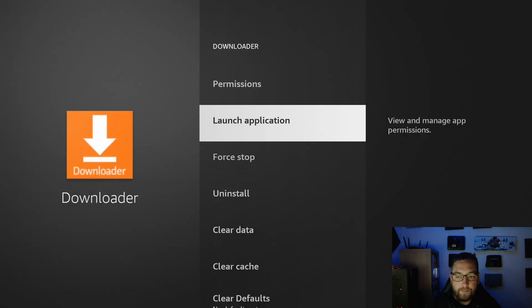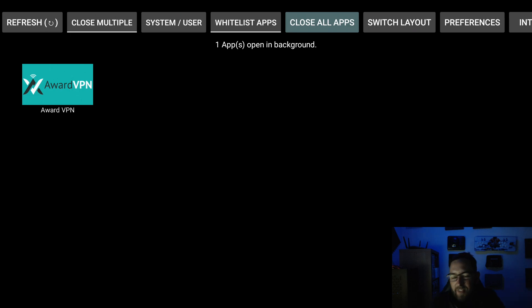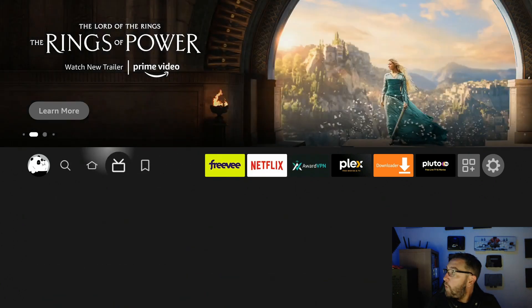I skipped a few there — edited that out in the video. We've now got only one app open instead of 34. That's an absolutely massive amount of apps to have open. That step will obviously help speed up your Fire Stick.